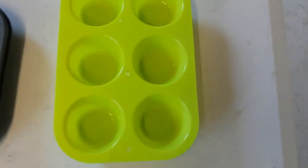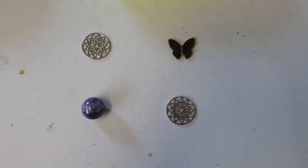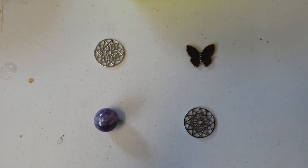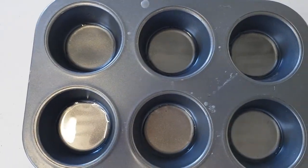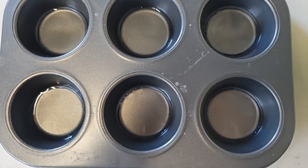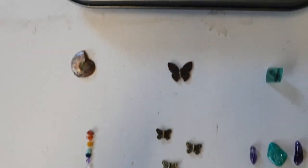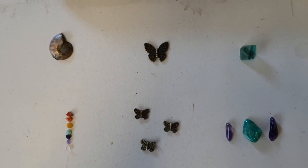Hey guys, it's A here from SNA's Organite Creations. Just thought that we would show you what we're up to today on our day off. We have got some smaller tower busters on the go with some designs there underneath it. The centre pieces ready for placement once that's hard. We've also got some larger tower busters. The clear layer already poured and waiting for it to harden, and here is the start of the designs for those ones.